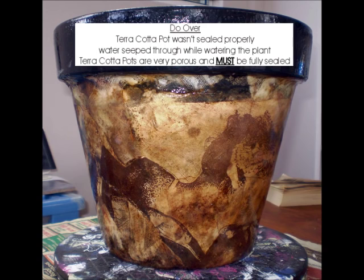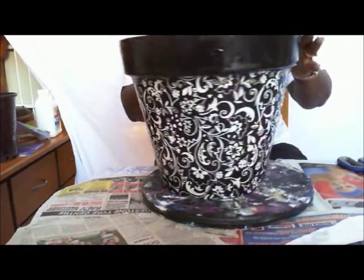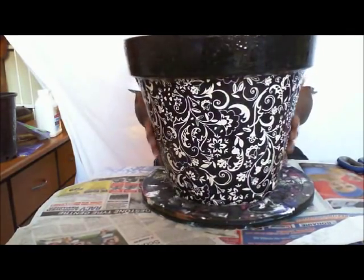In fact, the one that I'm going to use with this, that I'm sealing along with this, is a do-over. Remember in part one, the pretty terracotta pot done in black and white fabric with the lady's face on it? Well, believe it or not, this is the same exact fabric. They were done together. This one wasn't done as well. Do-over.